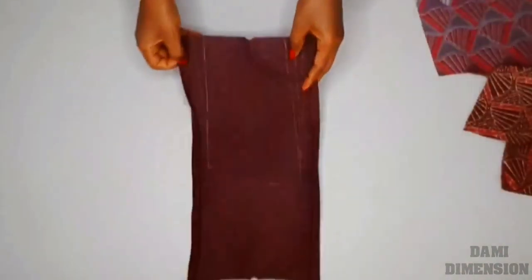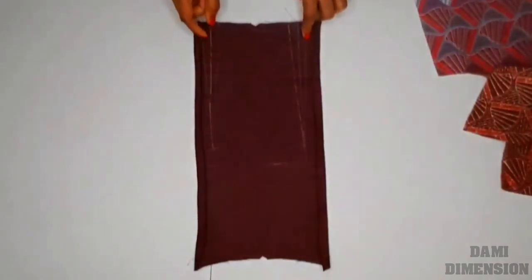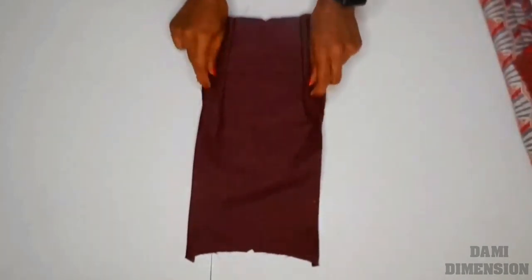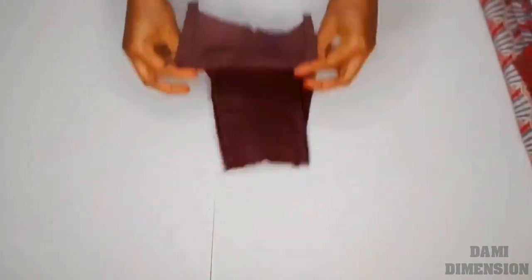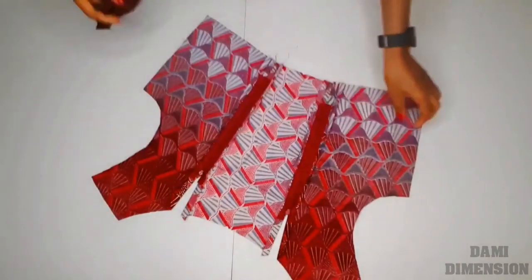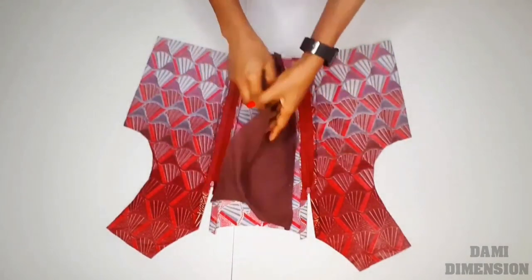The next thing I'm going to do now is to insert my center lining. Before I insert the lining, I'm going to be sewing in the dart as well. I already marked out the dart, and after sewing it in, this is what I have. I also went ahead and ironed my half-inch seam allowance in, just to indicate the seam allowance. That step is optional — you may not iron in your seam allowance.